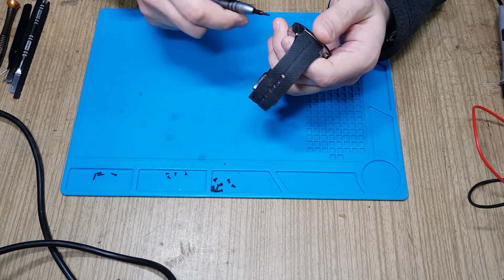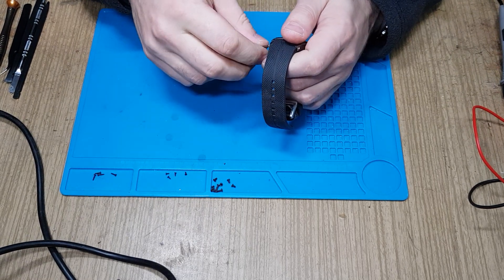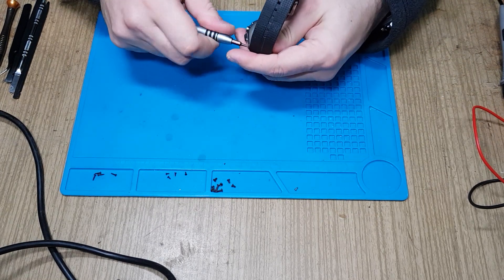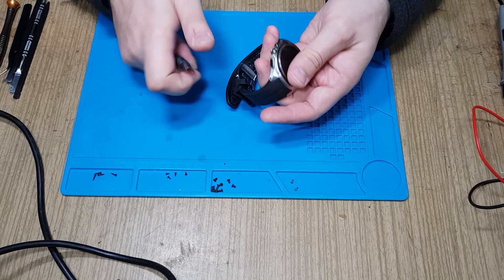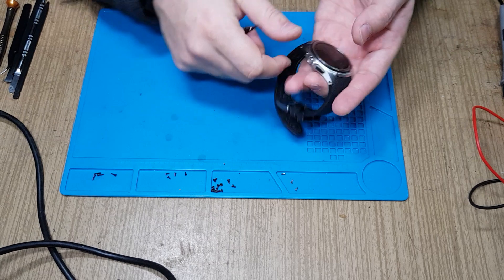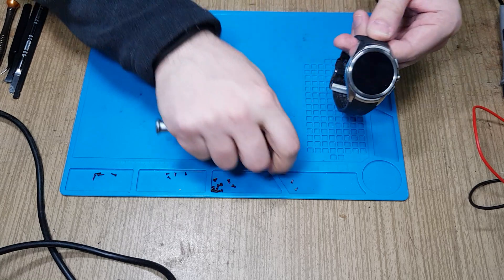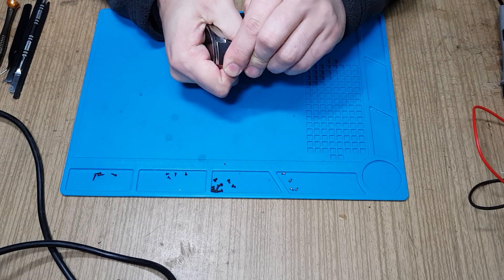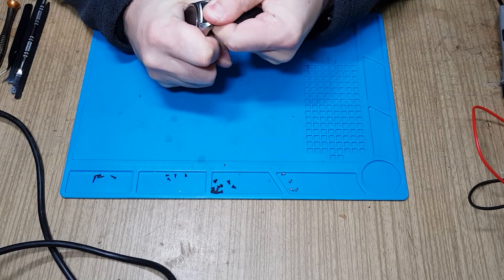You need a Torx T5. First of all, remove the handles so you can access the screws — it's not necessary to remove the handles, but it makes your life definitely easier. It's only four screws. The handles have integrated antennas, so be careful with that.